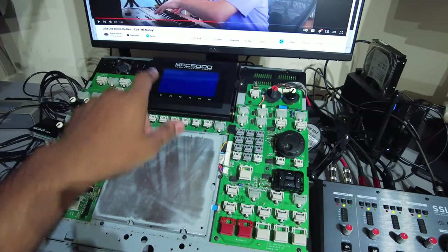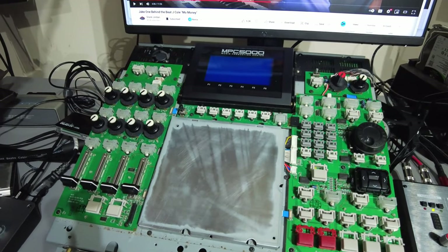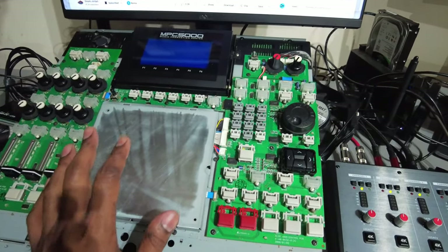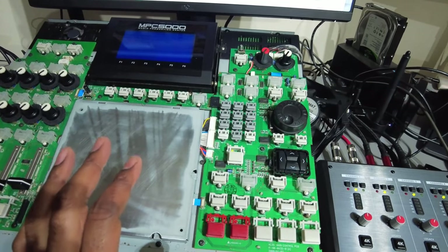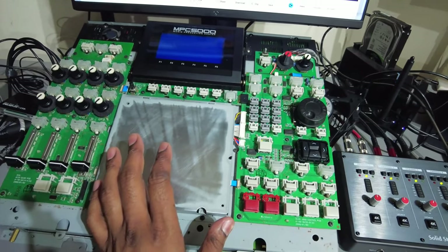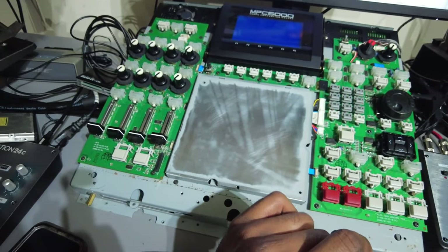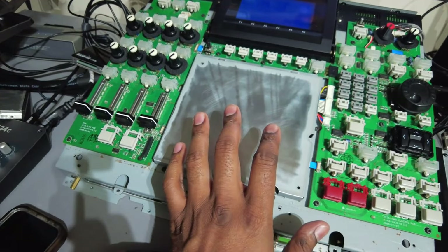Before I take it down from its perch to start putting it back together, I wanted to go over what's going on with this machine. So far, the hardest part of this was taking the case off, and it's kind of my fault because I didn't fully look at it before I started taking it apart. But I'm glad that I got it all sorted out.